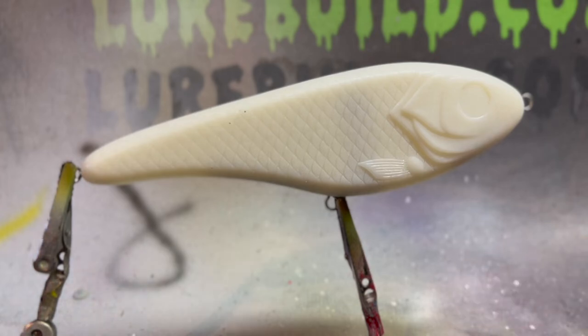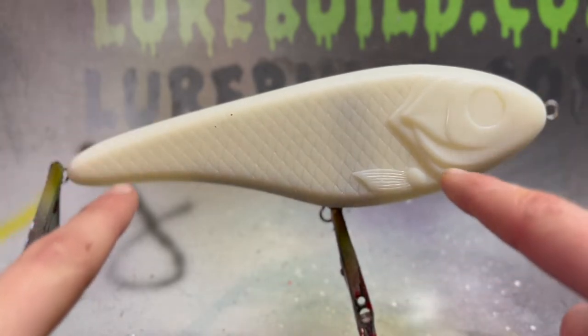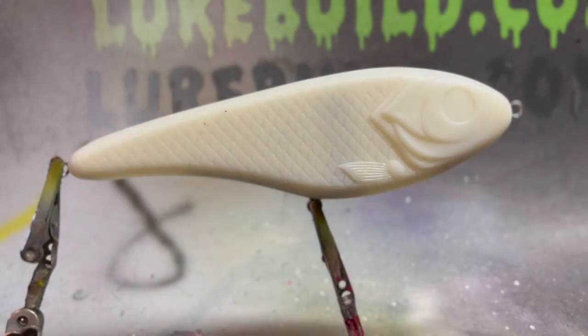Welcome back guys to another video. In today's video we're going to be painting a realistic perch pattern. I actually have five of these suspended jerk bait blanks I got from lurebill.com. I painted one of them as you guys saw with the wounded bluegill — that one is hanging up on my shelf and it turned out amazingly awesome. So let's get into this perch pattern.